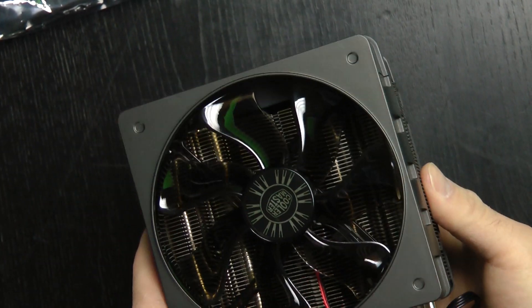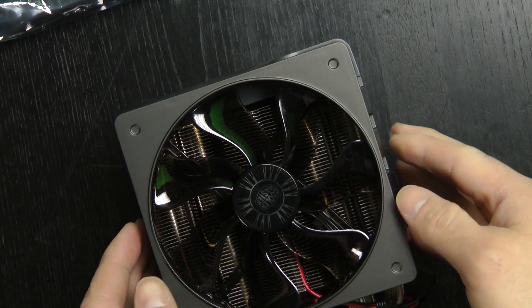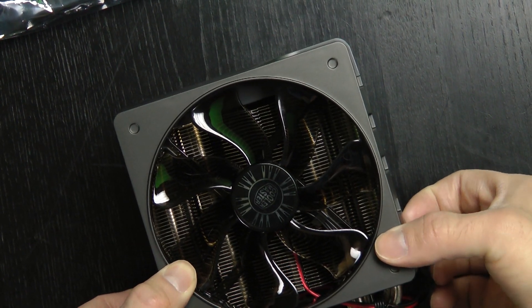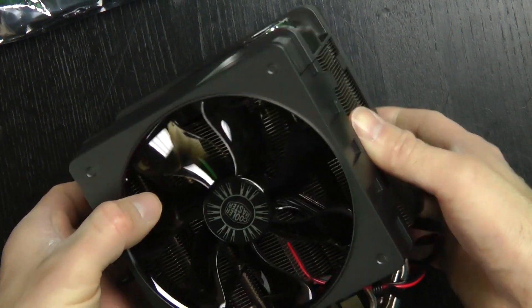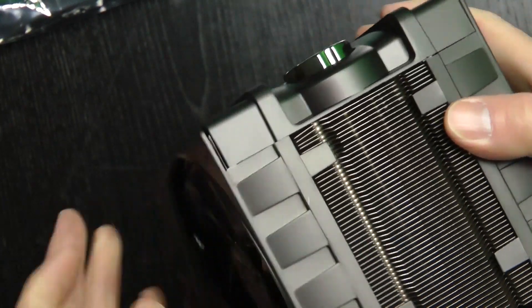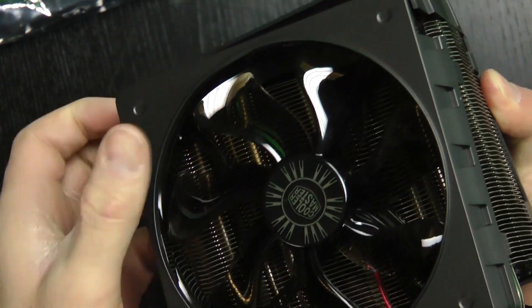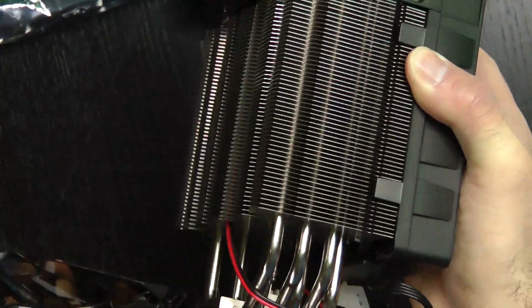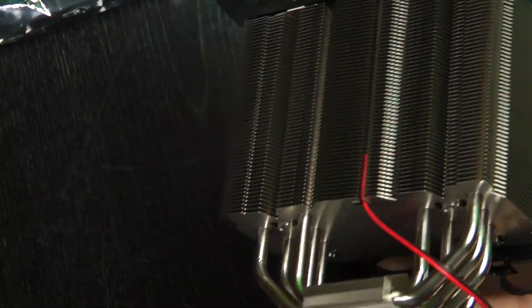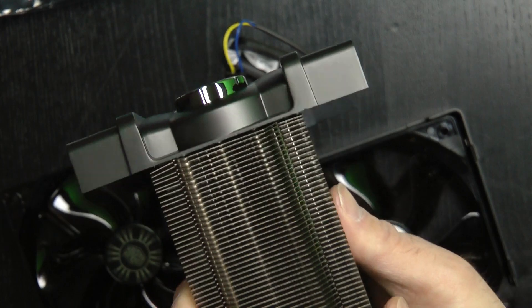So I'm reading the instructions here. I moved the motherboard to the side a little bit so I can have a little room to work. They want us to take these fans off, which seems pretty easy — just get in right here, there's a little knob, just pop it back. So they want you to take the fans off to get more access to where everything fits. I got both fans off and now it's just the heat sink.